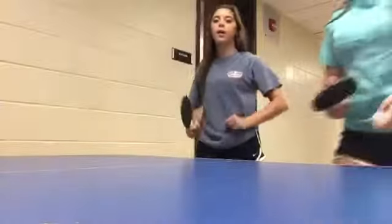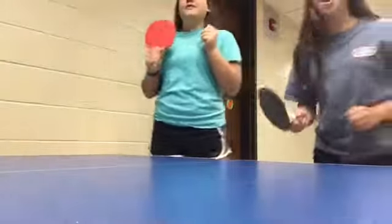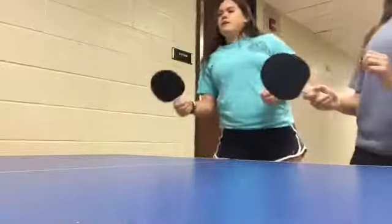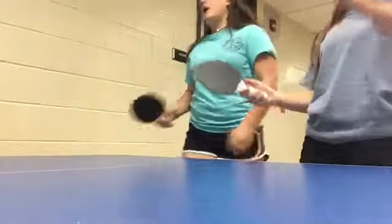Now we're going to play ping pong. Say hi to the vlog. Alright, what do we do with this? Get it. Here, I got another one. Sweet. Yeah! She hit it — it's our point. Well, this is the end of the vlog.